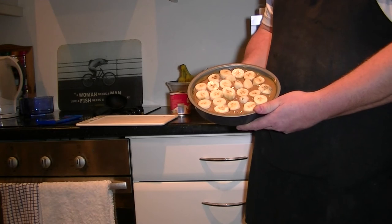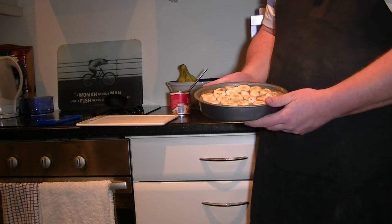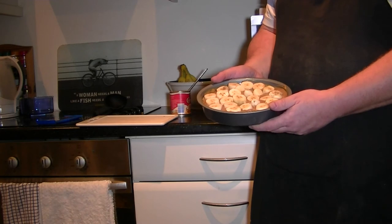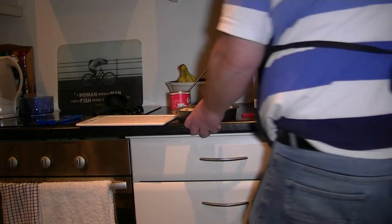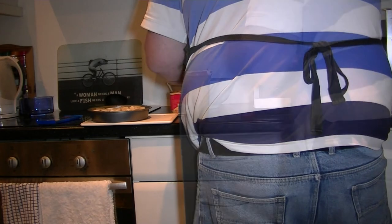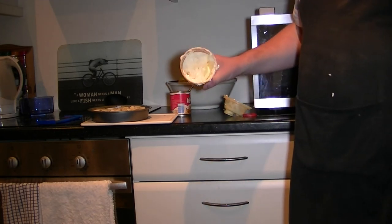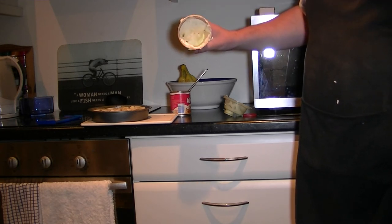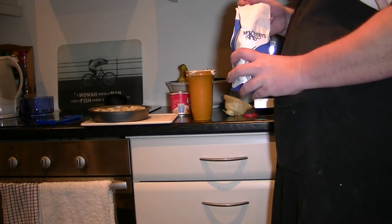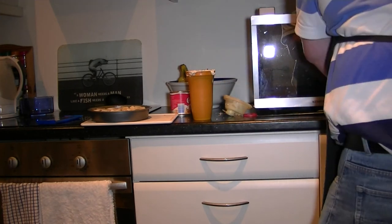That's the bananas all pressed into the base and the caramel. As you can see, it's looking quite well. All we need now is to put the cream over the top and then dress it, and that's about everything finished. The cream is of a perfect consistency — not moving, but not too thick where it goes into lumps. All we do now is add a tablespoon of icing sugar, just regular icing sugar, and mix it in.